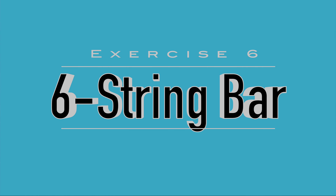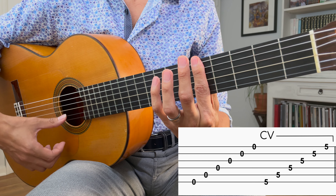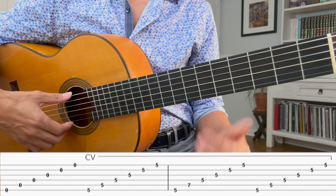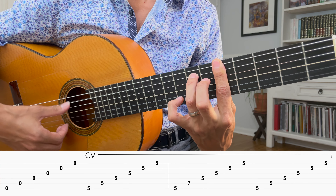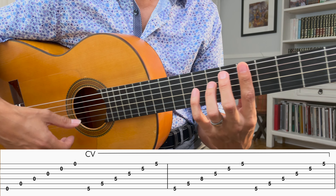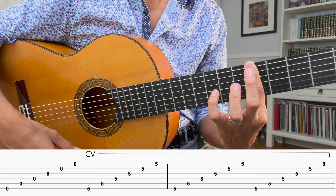Exercise six is going to be very similar to exercise five — now we're covering all six strings. That's 6.1. For 6.2, we're going to do our bar chord, add a finger, then remove the finger just like before. Third finger, then remove the third finger. Relax that for a second. You're going to get some interesting sounds.